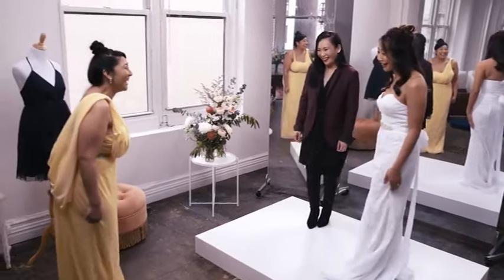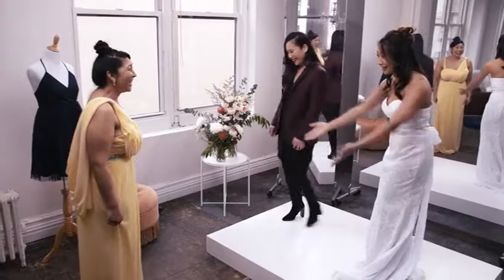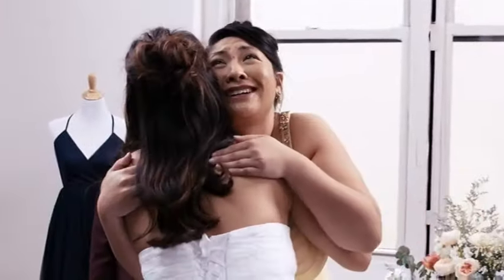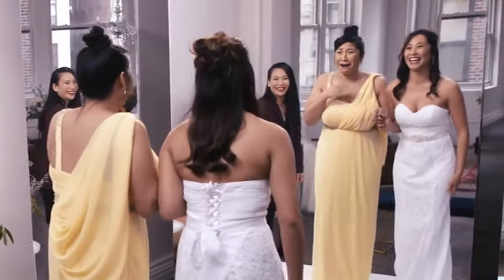Wow! Oh my gosh! She looks so good! Wow! Oh my god! When I saw her, I was like, yay!